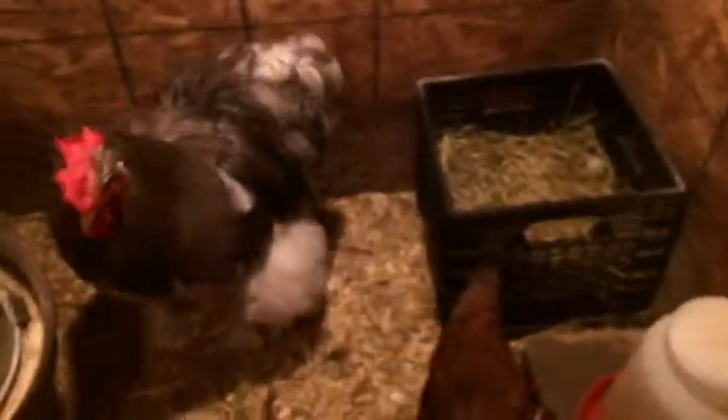His name is Cushion — Lily named him. Instead of saying Caution, she was calling him Cushion. He's basically very, very friendly and a beautiful guy — look at those feet. We really like that rooster, but is he going to do his job? We'll see. We have three hens in here with him.